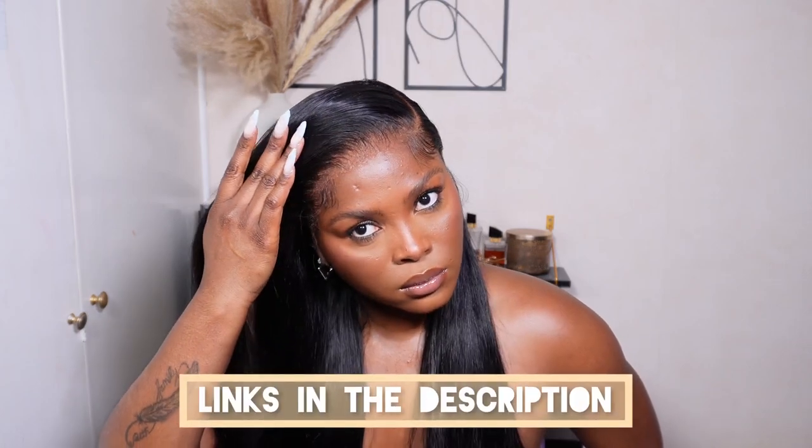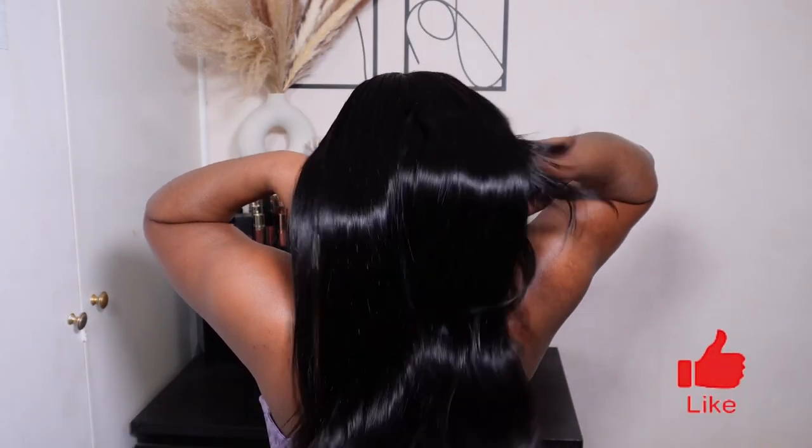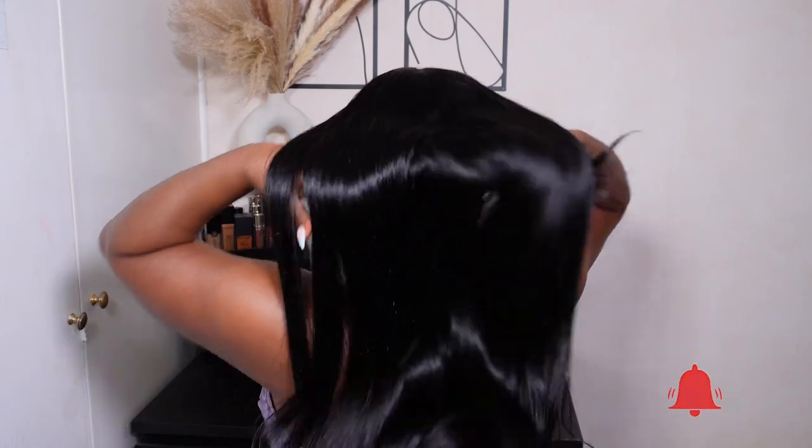Look at how silky and sleek this looks — A Stereo Hair never fails when it comes to their units. This is how it's looking after I got my makeup done and changed into something cute. That's pretty much it for the install and styling — I am absolutely obsessed, this is gorgeous. I'll leave all the specs and details in the description box. Thanks to A Stereo Hair for sponsoring this video. If you found this helpful, give it a thumbs up, leave a comment, subscribe, and hit the notification bell. I'll catch you in my next one!